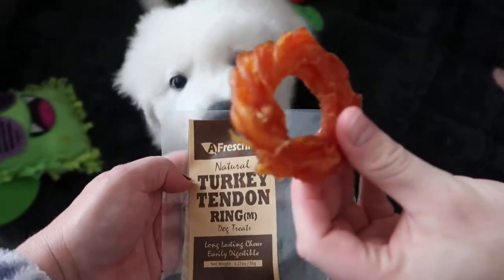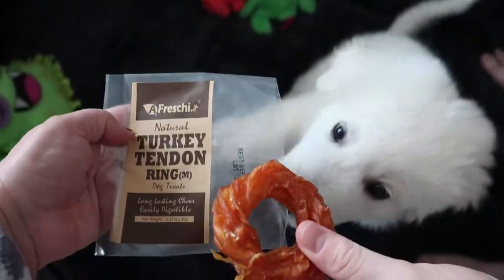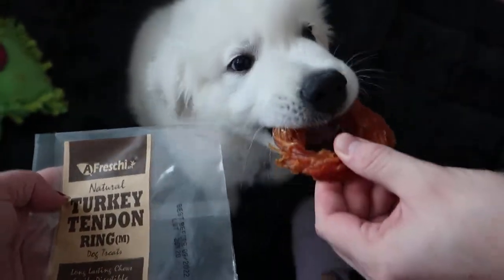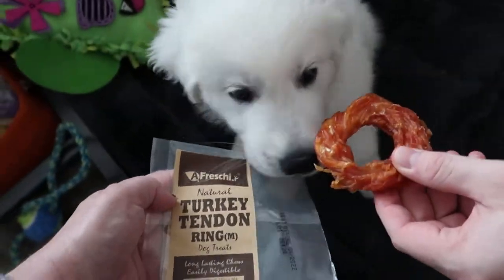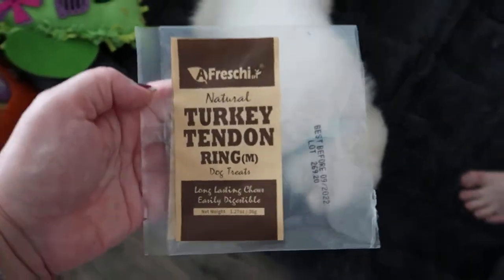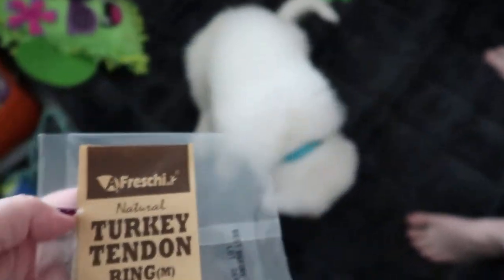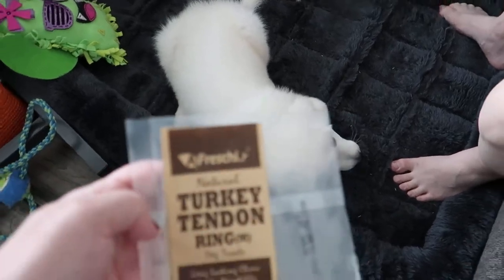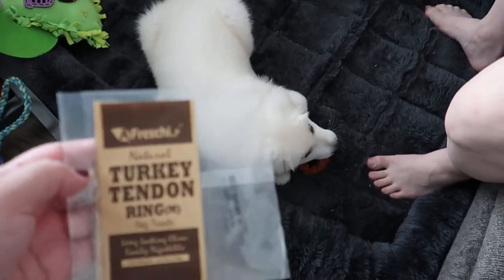It flew out. Which one is it? I smell it. There you go. Does it taste good? Yes. Alright, so clearly he says this is a win. He likes it. He approves it. He would try it again and he would recommend it to his furry friends.